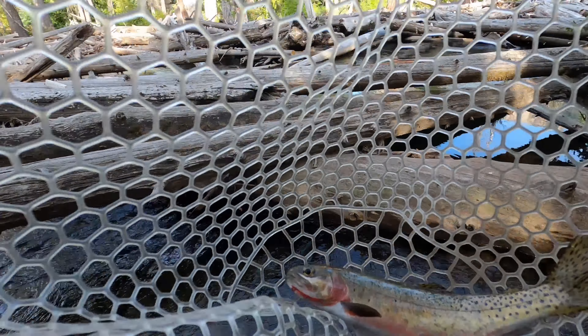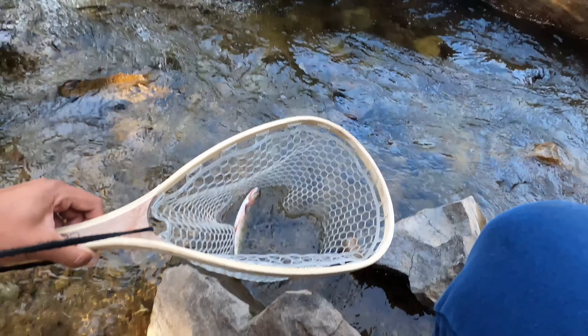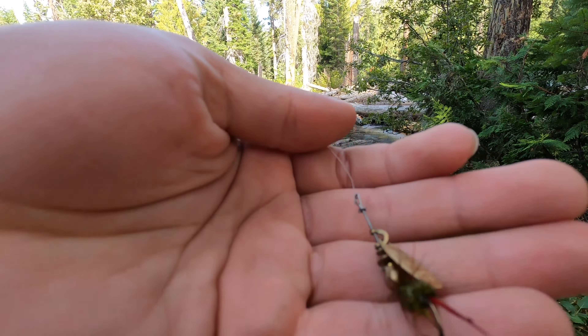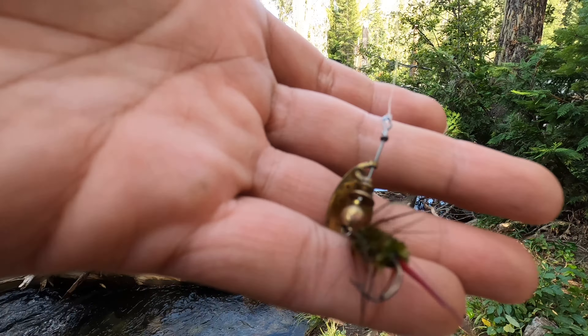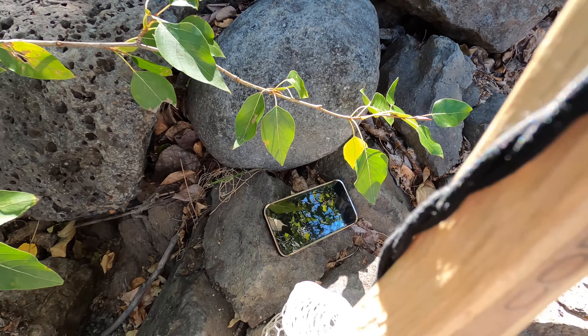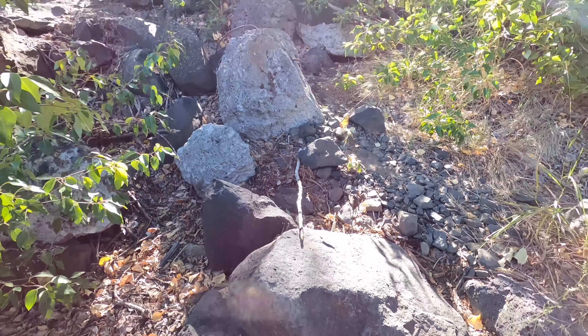First cutthroat I get. Get them back in the water real quick before I let them go. This is what I was using — it's almost like a fly that I got them on. Still been looking for my phone for like an hour and finally found it, right there. I'm an idiot.